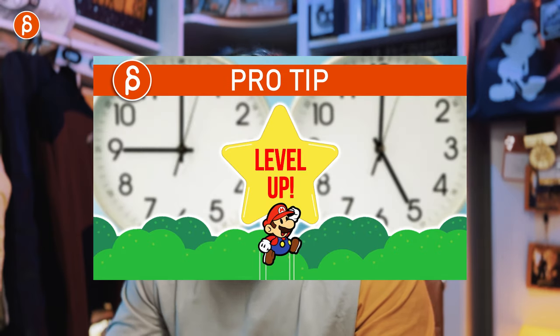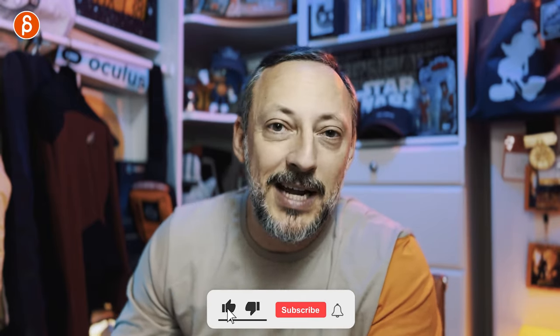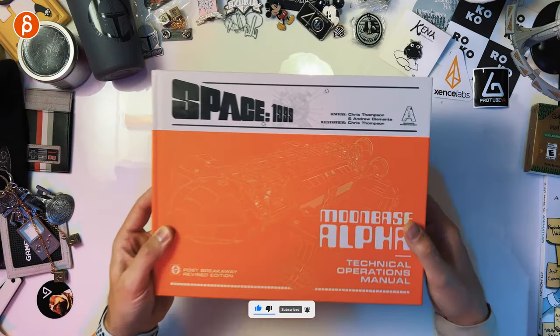I do animation reviews, animation lectures, a bunch of stuff on the channel. This is the pitch at the very beginning, so check it out — browse around, if you like it subscribe, and if you don't like it, you don't have to. That's what the channel is about, and today we're going to take a look at this fantastic book.